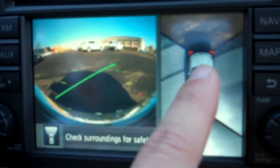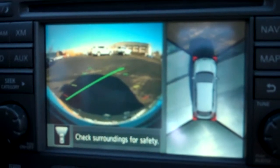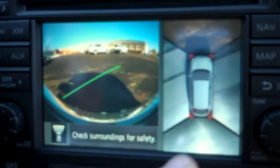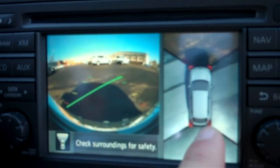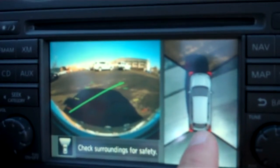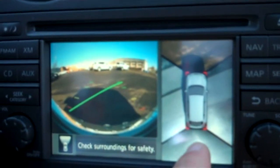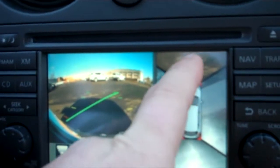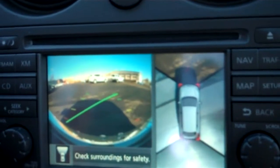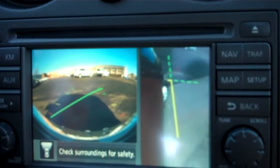You see this little display here — there are now several cameras on the car, a total of four. There is a camera in each mirror on the left and the right side of the vehicle. There are also cameras on the rear of the vehicle, just like for the rear view monitor. And then there's also a camera in the front of the Nissan logo, which actually shows you this way.